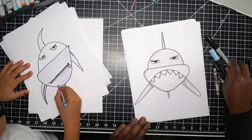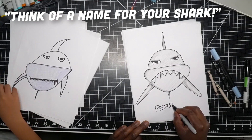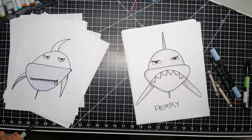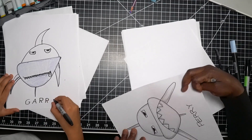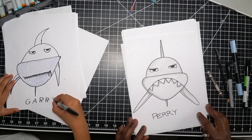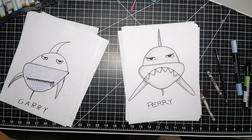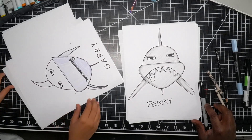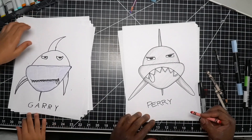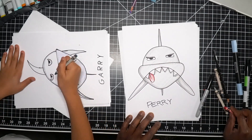On the show we like to name the stuff we draw — it's kind of our thing. Think of a name for your shark. I'm going to call mine Perry — P-E-R-R-Y. What are you going to call yours? Gary! Gary and Perry — I like that a lot. Fun fact: if you turn a shark over on its belly, it becomes completely paralyzed until you flip it back over. I'm adding a little tongue because Ollie added one and I think that's pretty cool.